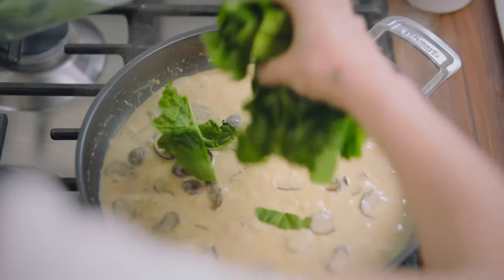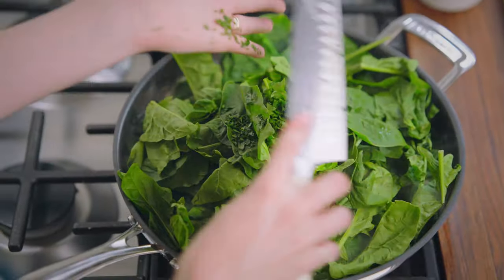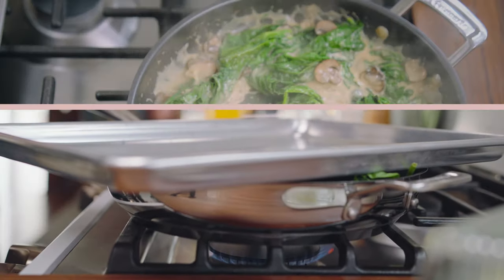Add in 227 grams of spinach and two tablespoons of chopped parsley. Pop a lid on that to wilt, and then give it a stir.